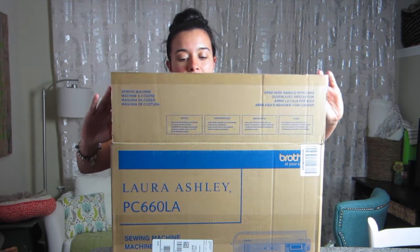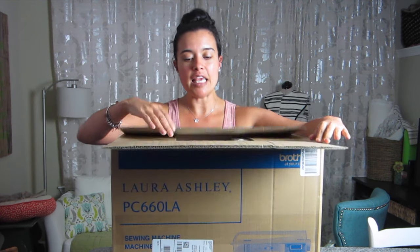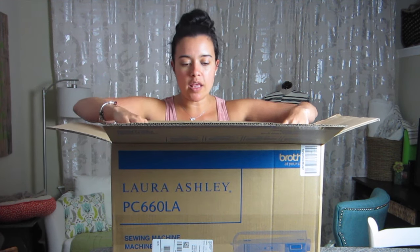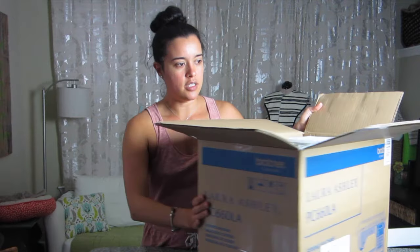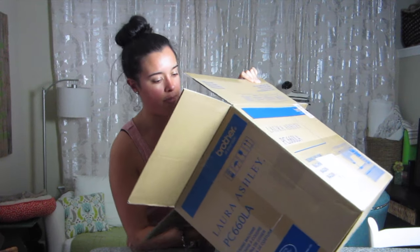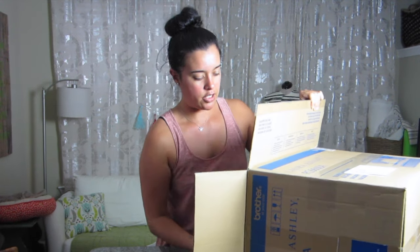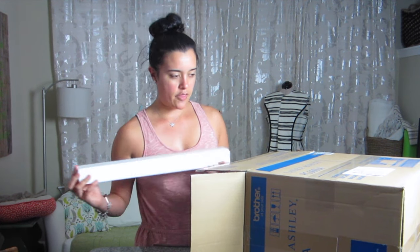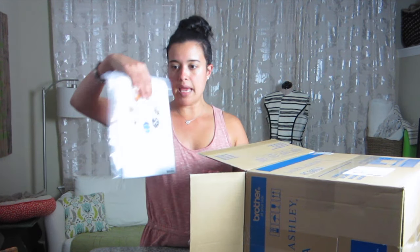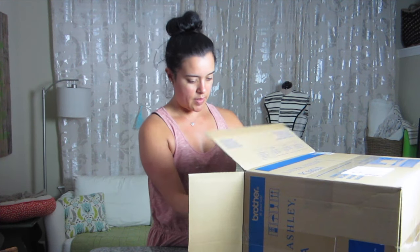I've already cut open the box but I haven't looked in yet. So let's see what we have. Obviously lots of packaging to begin with. I will say it was pretty heavy — I had to carry it from downstairs up here, heavier than I thought it would be. Lots of manuals to be expected, and a power cord also to be expected.